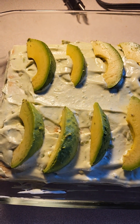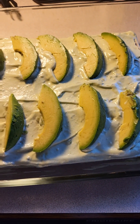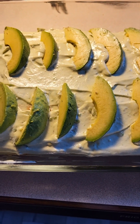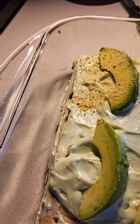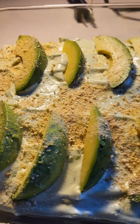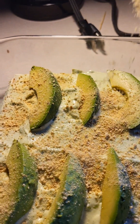I sliced some avocados and put them on top, then sprinkled some graham crumbs on top to finish.